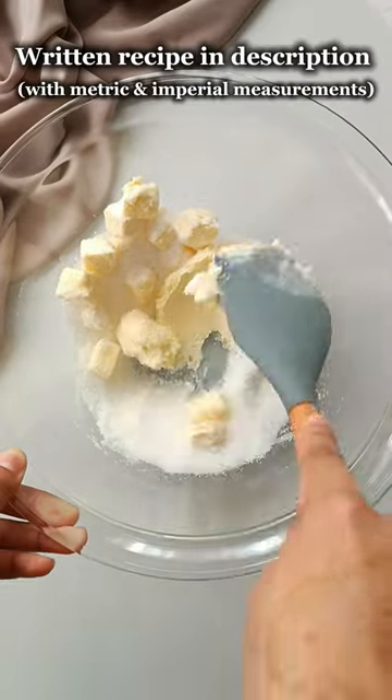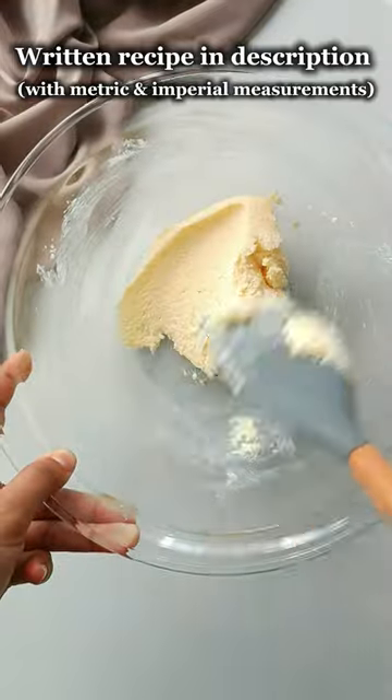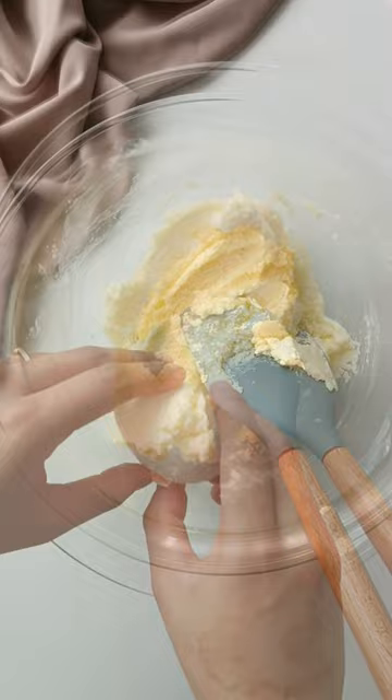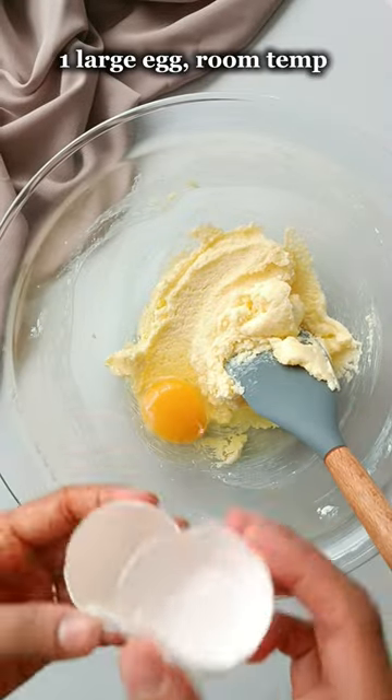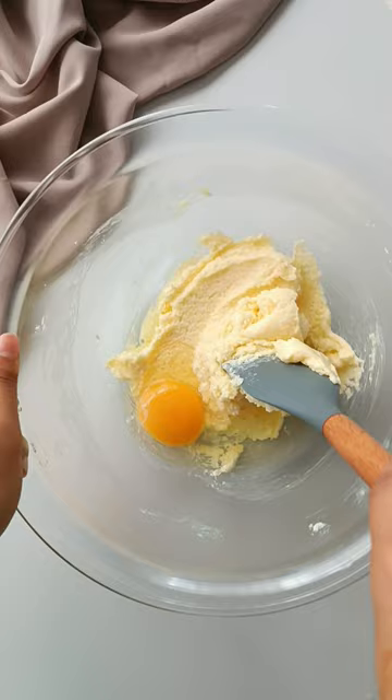The written recipe is available on my website, thefoodflamingo.com — you can find the link in the description box below. Once you have a smooth mixture like this, we're going to add in one large egg — make sure it's room temperature — and some vanilla extract. Give this a mix until everything is fully incorporated.